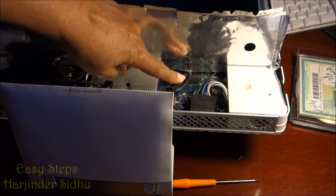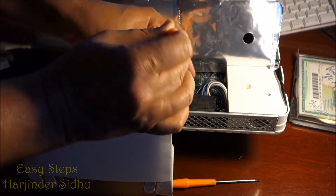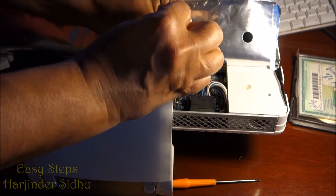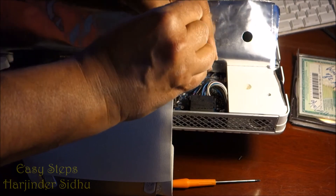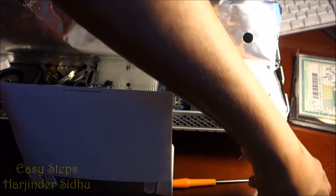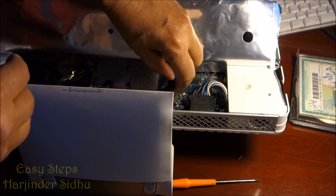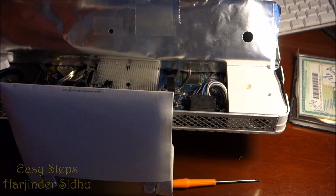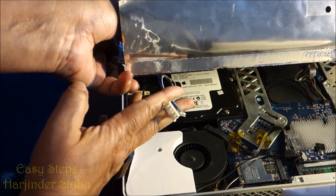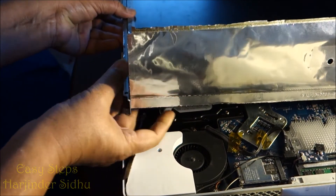Now take off the LCD cable — this is the monitor cable. It has two screws; use a T6 torque driver. They are small screws so make sure you don't lose them. Once the screws are removed, pull this connector up and it lifts out. Then lift the LCD panel up — there are two connectors to unplug, one on each side.